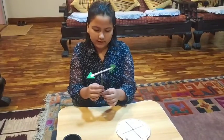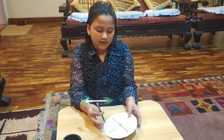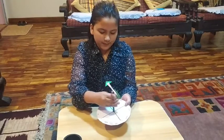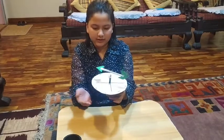You have to create the structure like this. Now you have to put the pencil on our circle diagram. The final product looks like this.